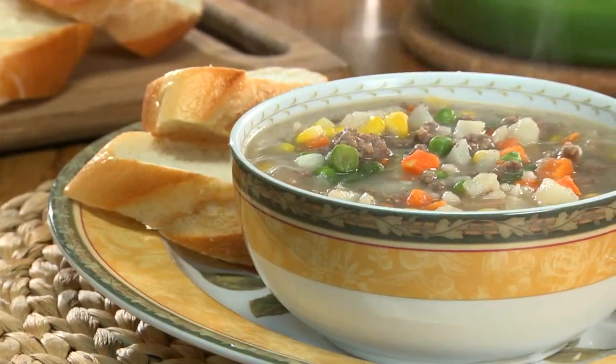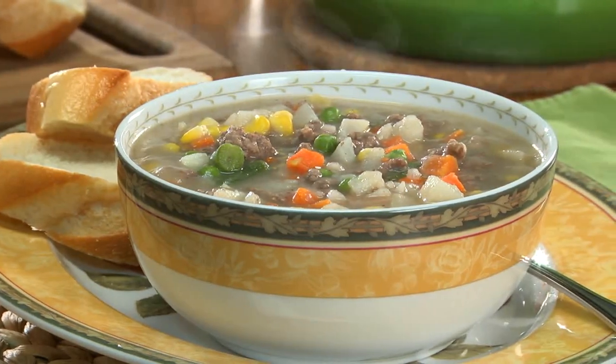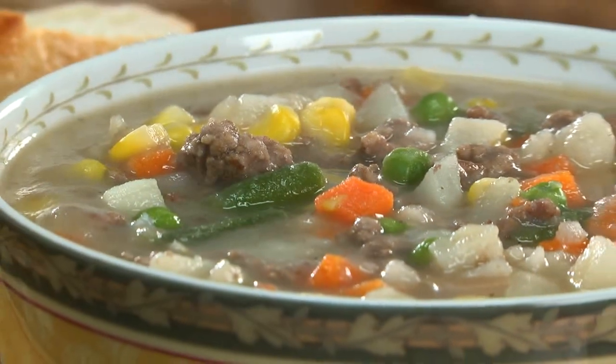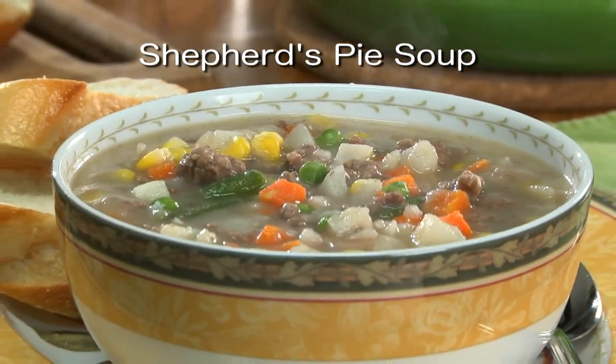Just like I promised you, it has everything a shepherd's pie has — the beef, the veggies, the potatoes — and it's all done in 30 minutes. I hope you'll go online and get the recipe for what we call shepherd's pie soup, so you can serve up bowls of this whenever you need something quick, tasty, and stick-to-your-ribs filling.